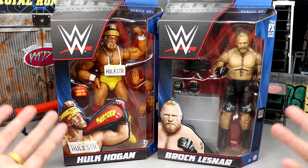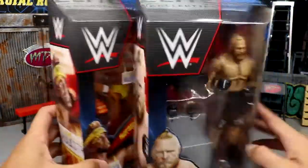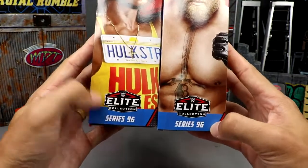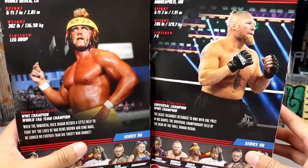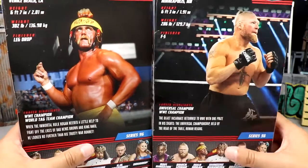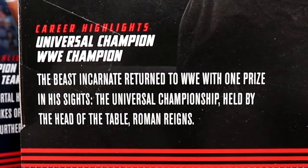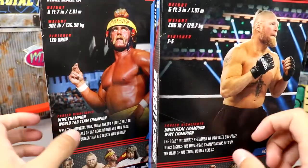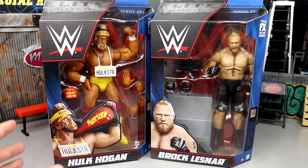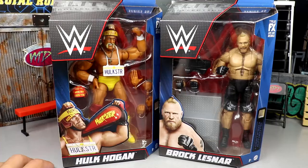We have standard WWE Elite packaging with a big WWE logo, front viewing windows showing both talents and their names. Spinning to the side you get images of both men, the WWE Elite logo, and Series 96. It's kind of unbelievable we're slowly but surely getting to Elite 100 — it's lost a little steam for me honestly. There's a bio for Hogan and one for Brock with stats, career highlights, and info on the sides.